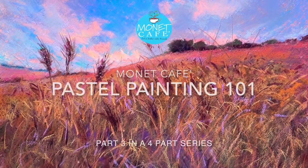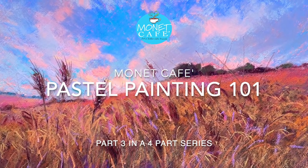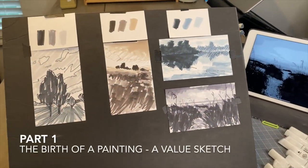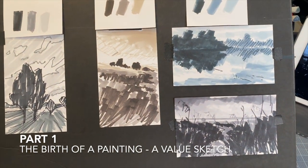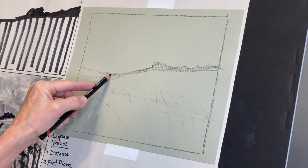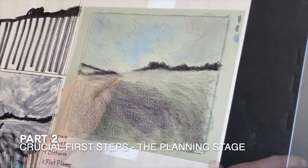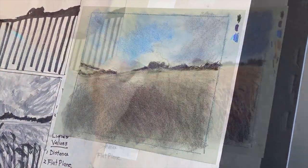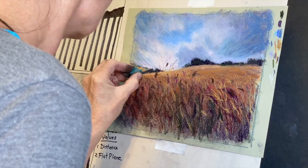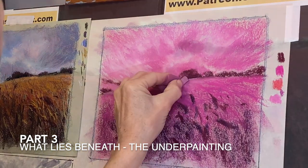Welcome to Monet Cafe. I'm artist Susan Jenkins. I'm so happy to bring you part three in a four-part series called Pastel Painting 101. We started with part one on the birth of a painting and the importance of value sketching. Part two covered crucial first steps and color concept planning. Now in part three, called 'What Lies Beneath,' we will talk about the underpainting.